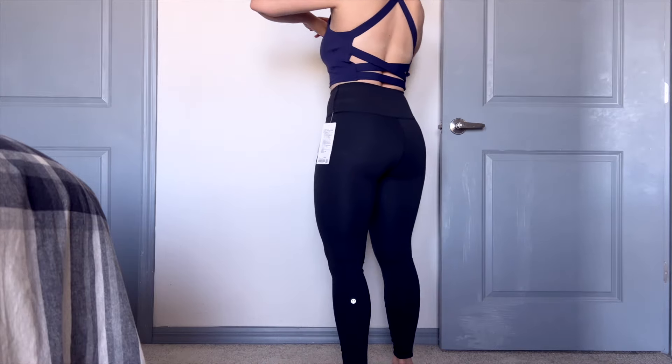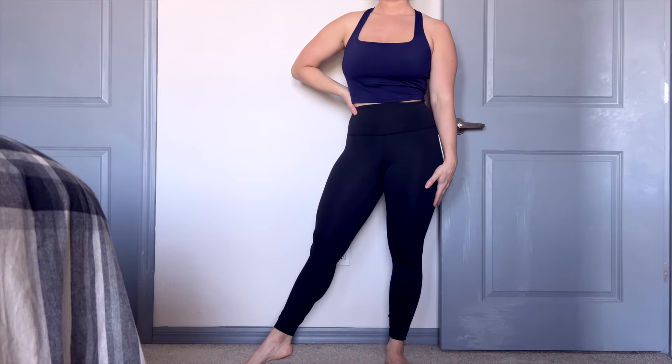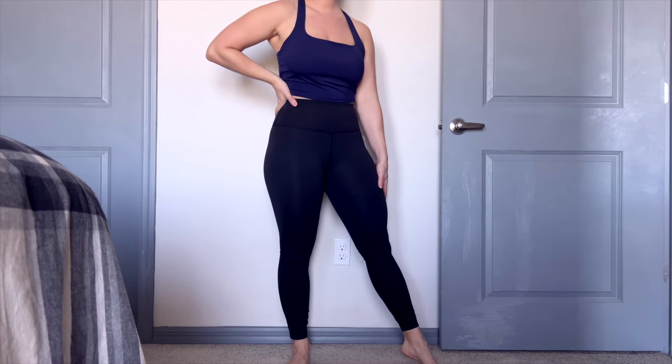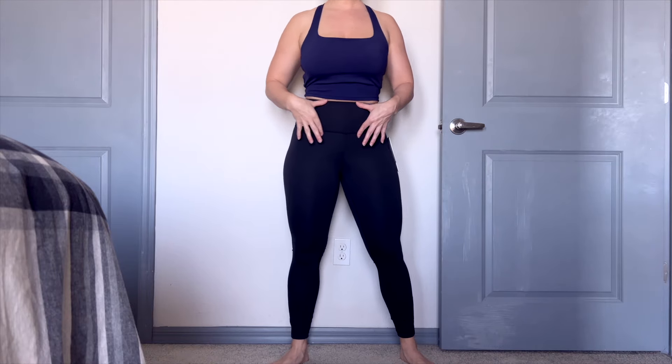I'm going to talk about some different options we have later on, but first let's get into the waistband. Does it pass the high waistband test? Yes, it does — it hits well above the belly button, something that Lululemon does well in my opinion.